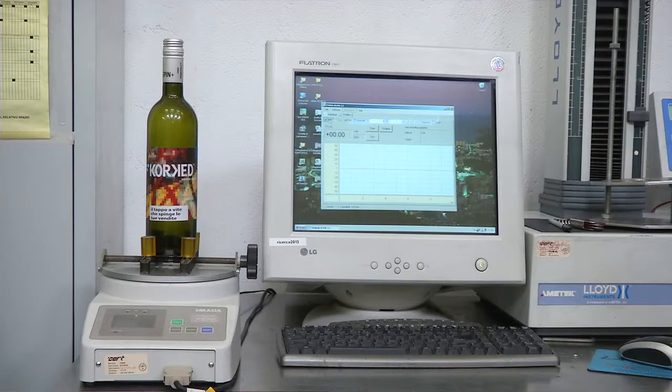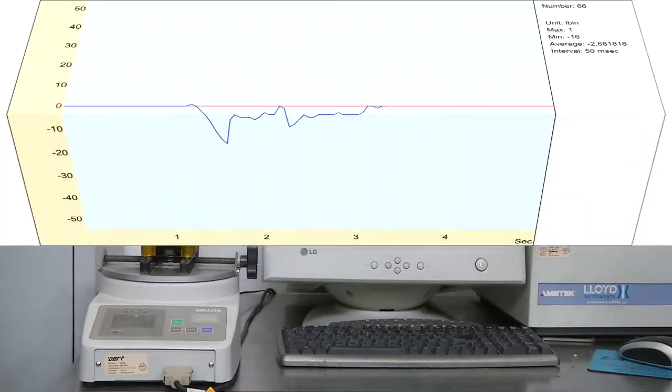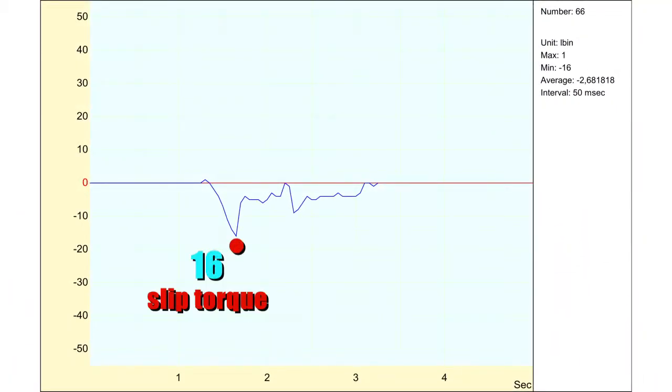If the effort to open a bottle stoppered with a corked screw cup appears excessive, please contact us. We could agree that you send to our company a stoppered bottle not yet opened, where we will verify with a certified digital dynamometer the necessary effort for opening it and will send you a report of opening strain detected.